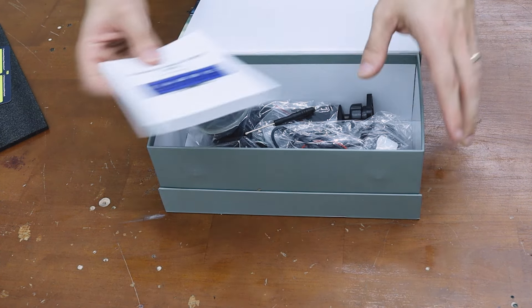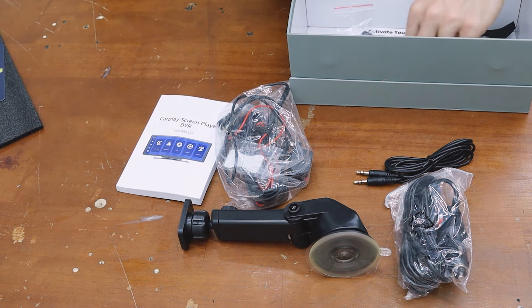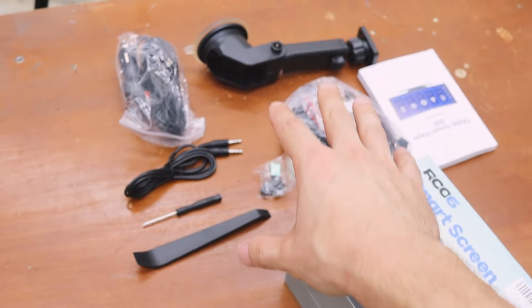First, let's go over what's in the box. We have a user manual, the backup camera, the suction cup mount, the charger, the aux, and trim removal tools. The box looks similar, and all this hardware is pretty similar to the other unit.